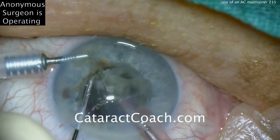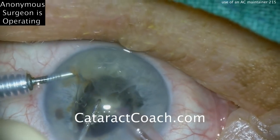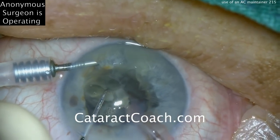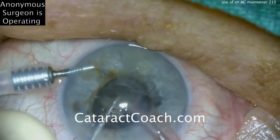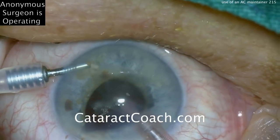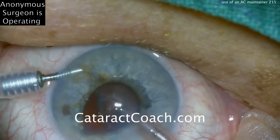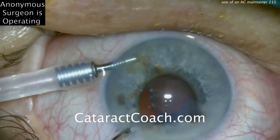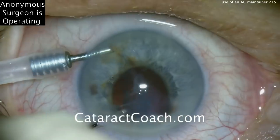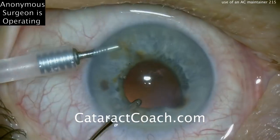There's the last piece coming up at the iris plane, with a little manipulation from the chopper and a little bit more energy to remove it. In most of my videos, I do use the chopper in a safe mode to help prevent the posterior capsule from coming forward. In this situation with the anterior chamber maintainer, it's much less of a risk. Taking our time to finish up the last bit of lens material. Now just using an aspiration device through the paracentesis — you don't need the irrigation-aspiration handpiece because inflow is already coming from the AC maintainer, so you just need an aspiration device, which makes it a lot simpler.